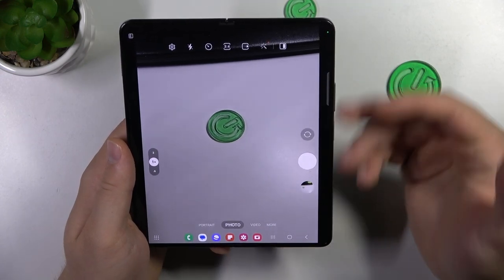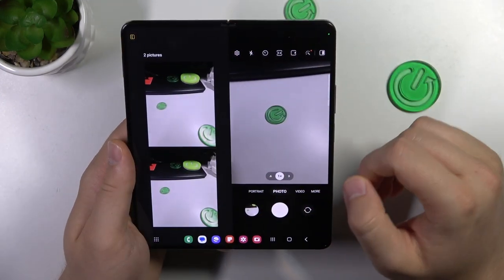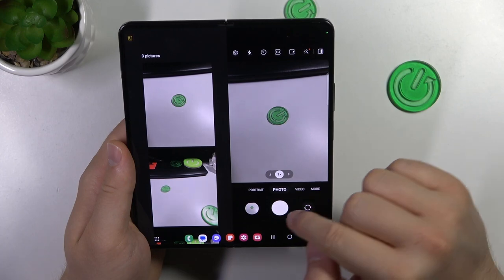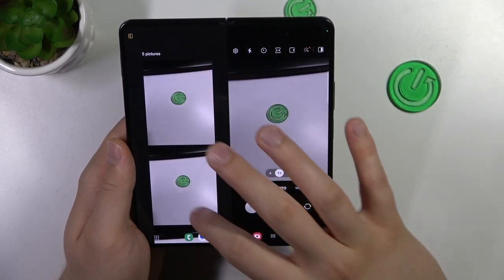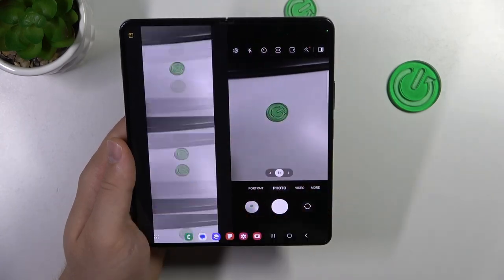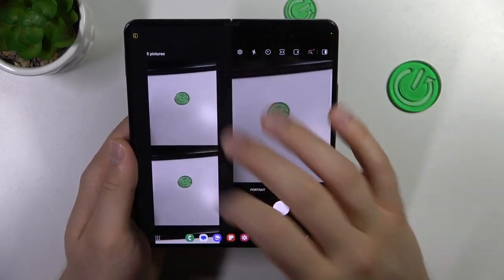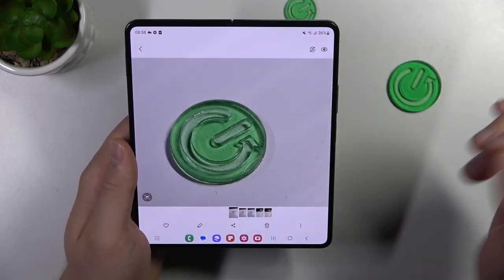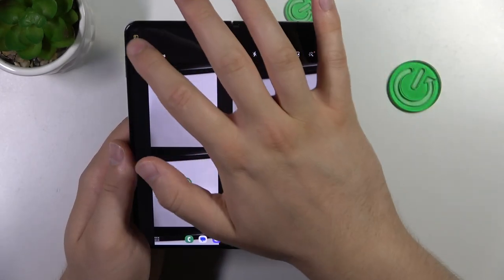If you want to get the preview of the photos that you are taking, you have to click right here. I'm going to take the photo and it will appear right here. That's a very nice feature and you can move between these photos. You don't have to open the gallery — you can find the quick preview in this place. If you want to open it and just be sure that everything is fine, you can do this by tapping on each photo. To turn it off, just click right here.